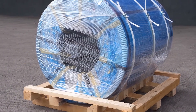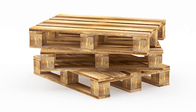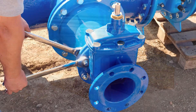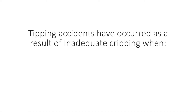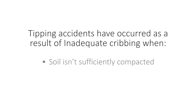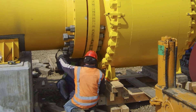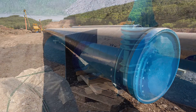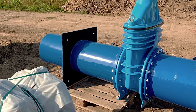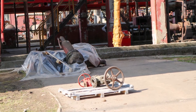Ensure you use adequate blocking for load placement. Cribbing generally refers to specially cut and/or assembled pieces of wood used to support raised objects as ground pads or bases. It is a support system commonly used to allow work under pipe. Tipping accidents have occurred as a result of inadequate cribbing, often when soil is misjudged and isn't sufficiently compacted, or it's too close to excavations or backfilled areas. To ensure cribbing will adequately support the load, it must be set up on firm and level ground, not stacked any higher than the length of the wood used, and should be dry and free of grease or other slippery substances. Ensure you distribute the load over enough area to provide stability, and that the cribbing is strong and solid enough to support the load in all areas where such support is needed.